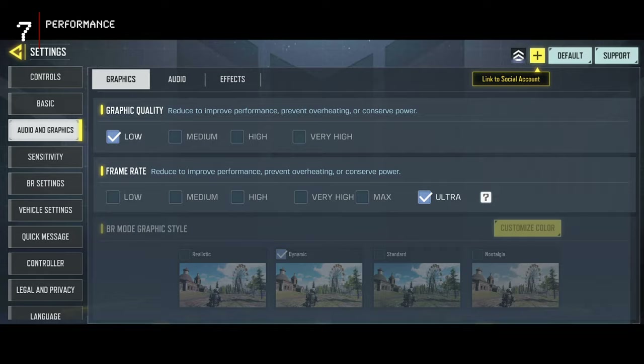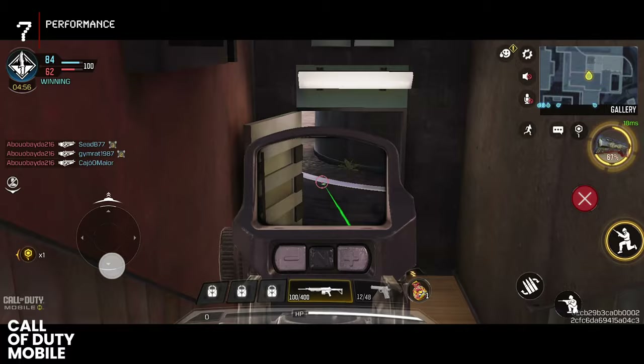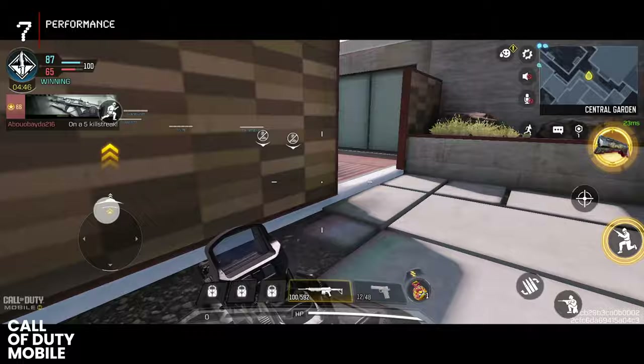Next up, Call of Duty Mobile, cranked to the max. The system caps it at the highest graphics at 90 frames per second, but that's still pure pleasure to play — buttery smooth and responsive. Just one heads up for handheld gamers: this beast is hefty. Hold it over your face at your own risk — a black eye from your phone isn't exactly the kind of war story you want.